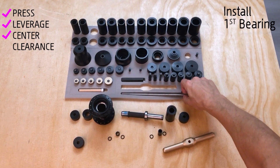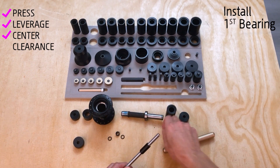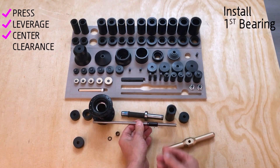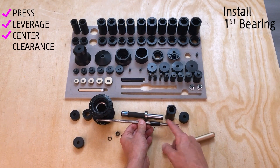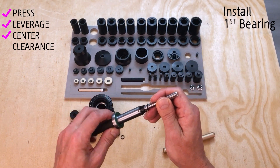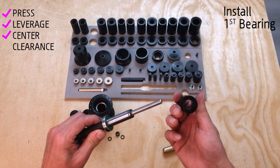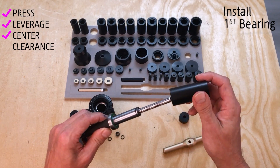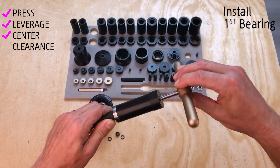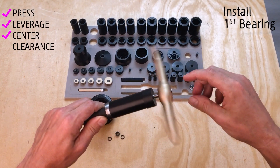Let's assemble the tool. Place a pilot inside the axle for centering, install the Over Axle Long with the flat side towards the bearing to press both rings simultaneously, then add a drift and handle. These are the pressing and centering pieces on that side.